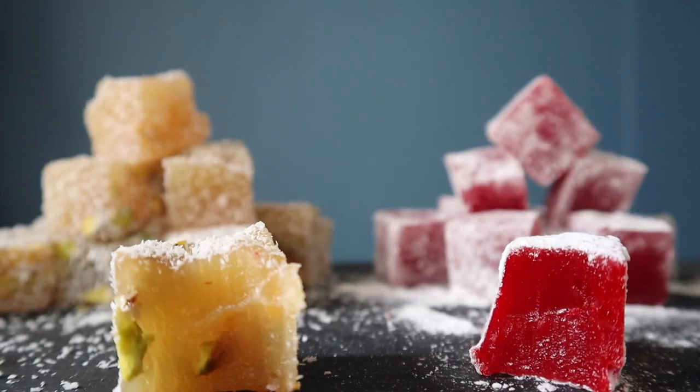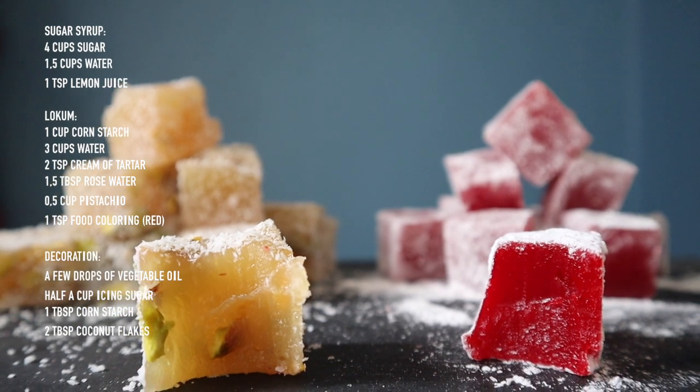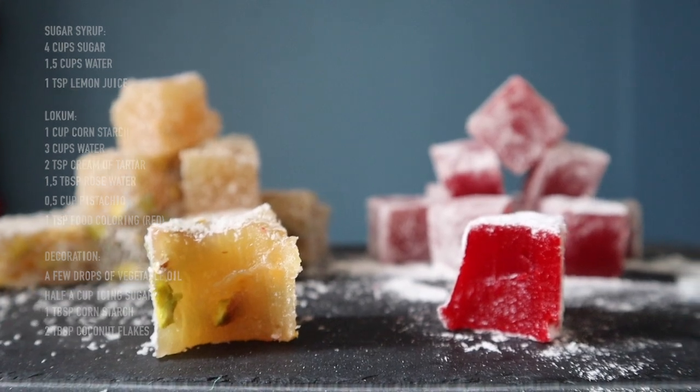By the way, ignore the redness on my face — I think I'm showing some kind of allergic reaction to something I've eaten, but I don't know what. Mom, if you're watching, I'm okay, I've been eating well as you told me to. So don't worry about me. Let's get back to the video — if you're curious, let's go see how to make it.